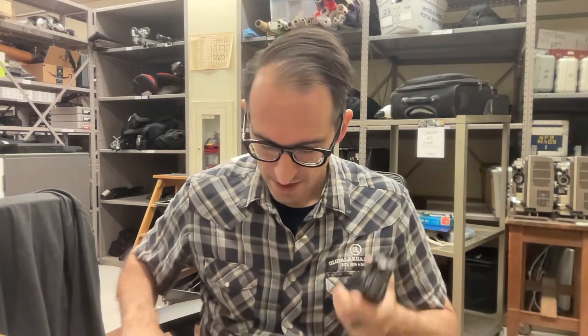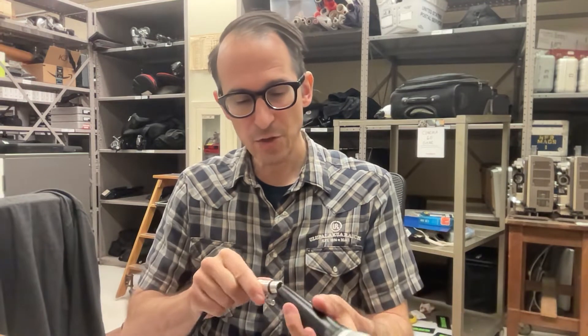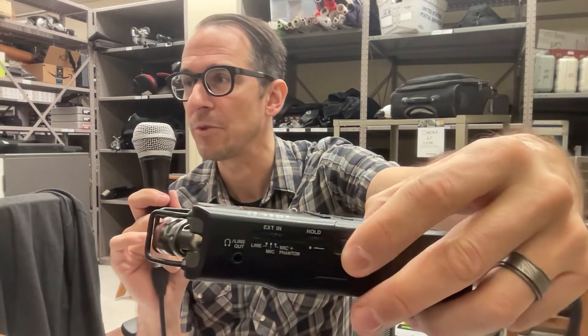I've got the dynamic mic, I've got the cable, I've got the recorder. This is actually the last recorder we have and it doesn't work — it's like a floor model — so I won't be able to actually turn it on, but you can see me go through the motions. Basically just plug in your microphone. Turn the recorder on and make sure that you are in either mic mode or mic-plus-phantom mode, depending on whether it's a dynamic or condenser mic. This is a dynamic mic so I'm just doing it in regular mic mode.